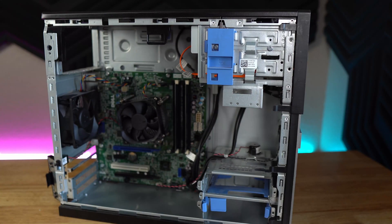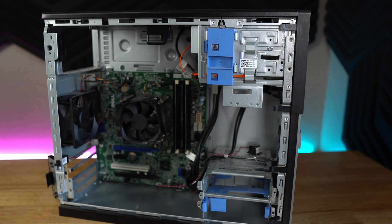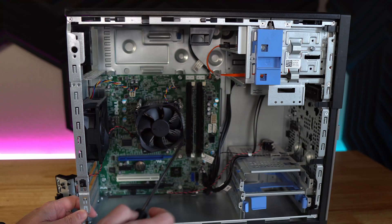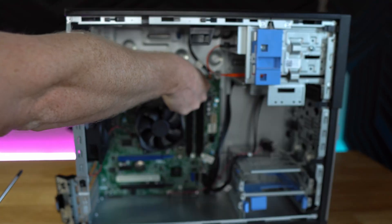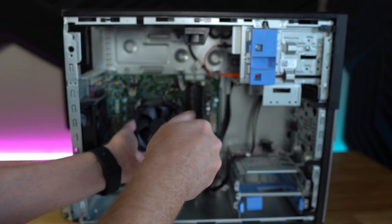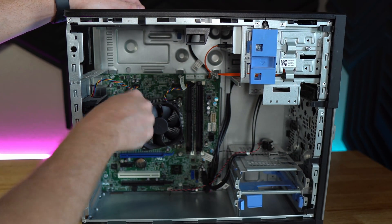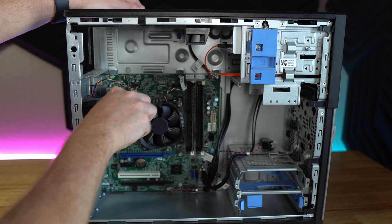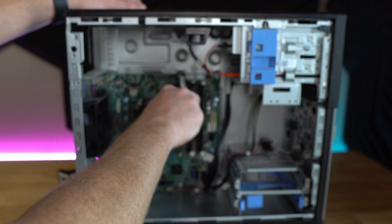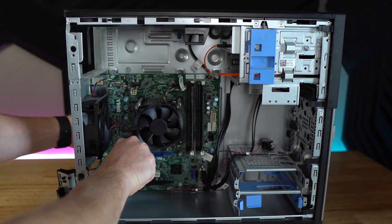Next we need to pull the cooler off the CPU, because we aren't going to be using the i5 it came with — we're going to be slapping in an i7-4790. Like with any CPU cooler, it's just attached with some screws. First, let's get the fan power cable pulled off. We will reuse this cooler; there's no reason why we can't. With a smaller screwdriver, let's spin off the screws holding it down to the motherboard and the cooler should come out.